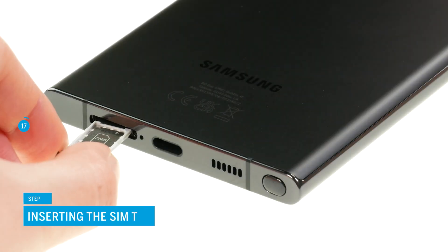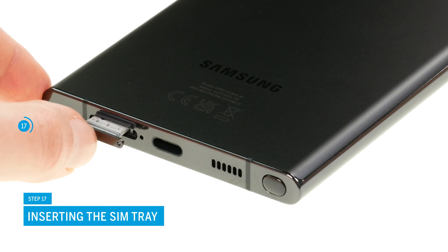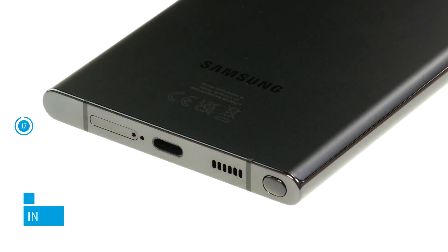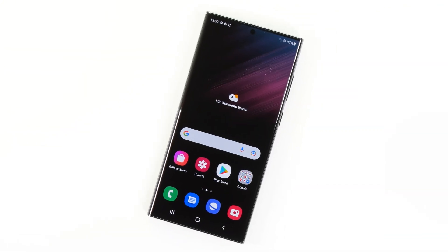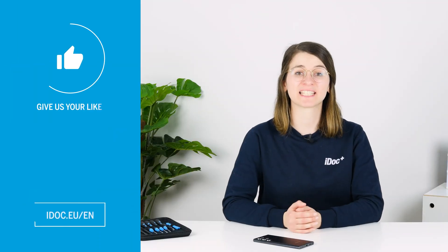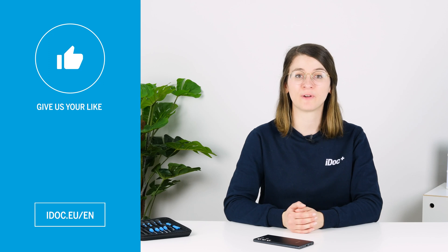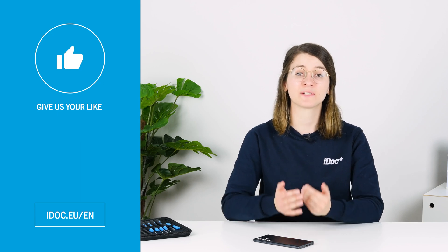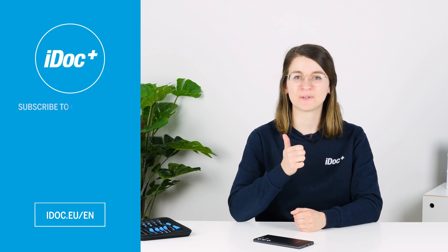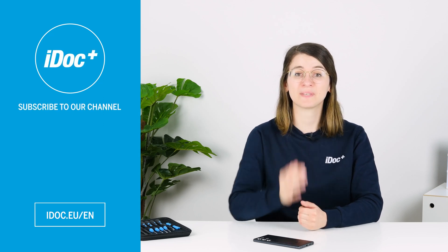As the last step, insert the SIM tray again. You did it. Your Galaxy S22 Ultra is now working properly again. I hope the repair was successful. If this tutorial helped you, give us a thumbs up and subscribe to our channel. See you next time.